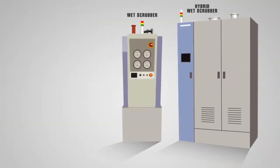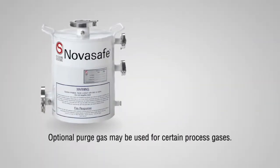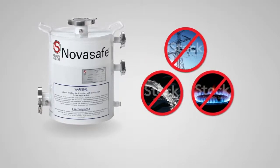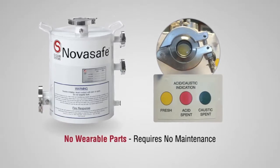Unlike other larger and more maintenance-intensive abatement systems, NovaSafe requires no power, water, or fuel to operate and is equipped with a visual indicator that lets you know when the granulate is spent.